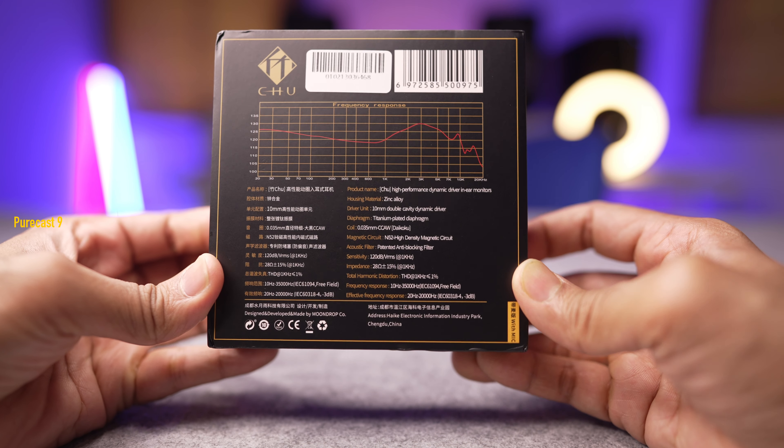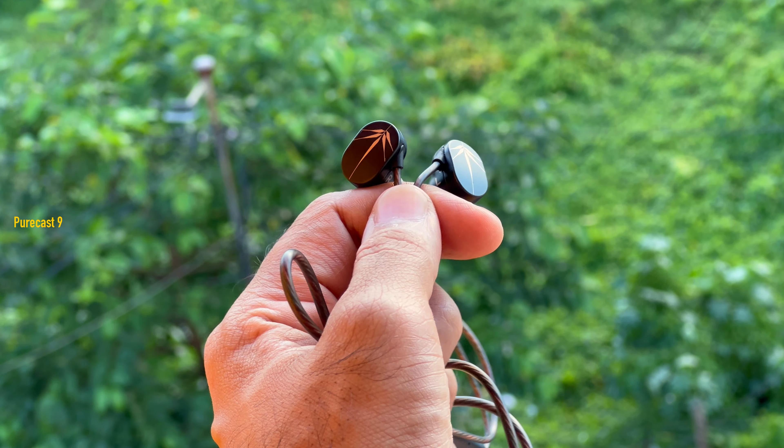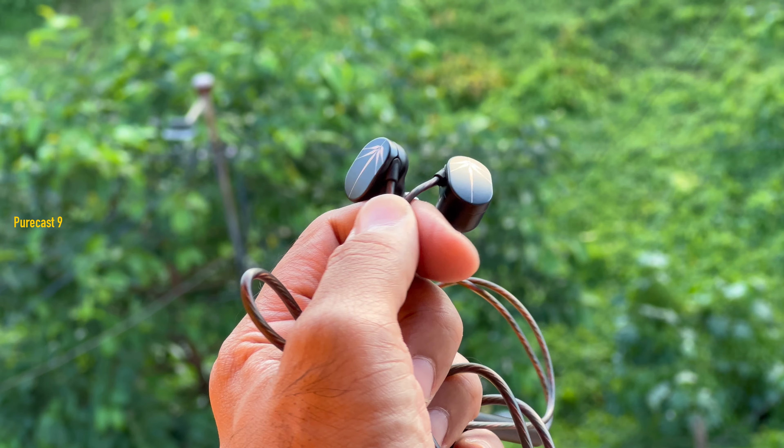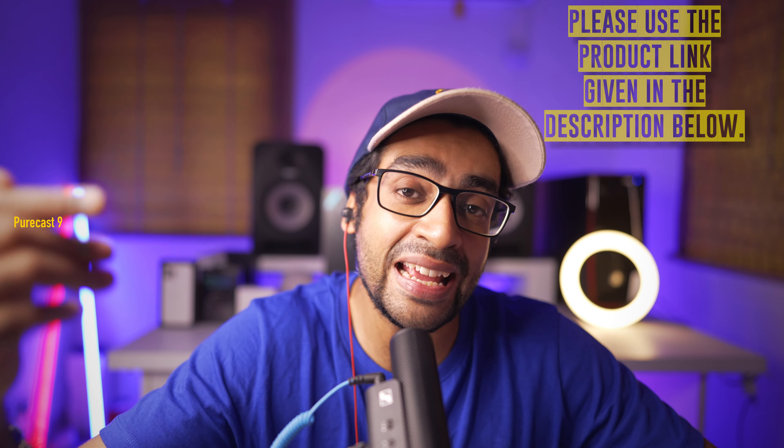The strangest thing about the Moondrop Chu is that its price is unfairly low. If no one told me the price and I guessed after reviewing them, I would say above 7,000 rupees — but these cost just 2,000 rupees. If you're getting into the audiophile category on a tight budget, the Moondrop Chu is a beautiful starting point — phenomenally good for its price point. You need to listen to believe it. If you trust my reviews, definitely check them out using the links in the description below.